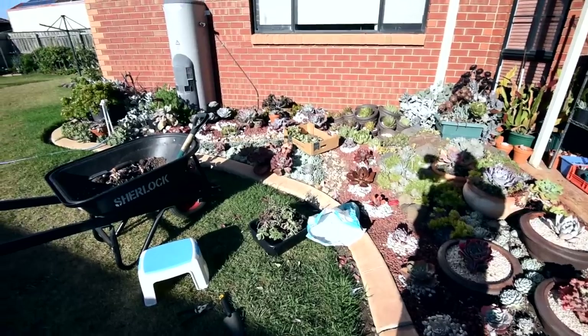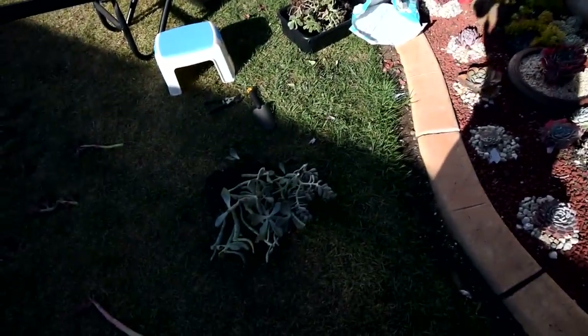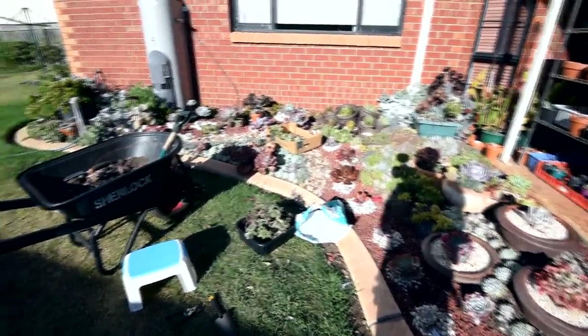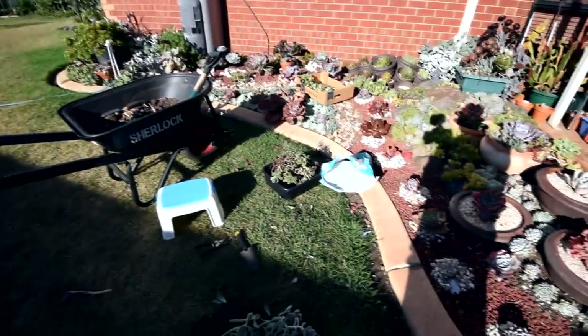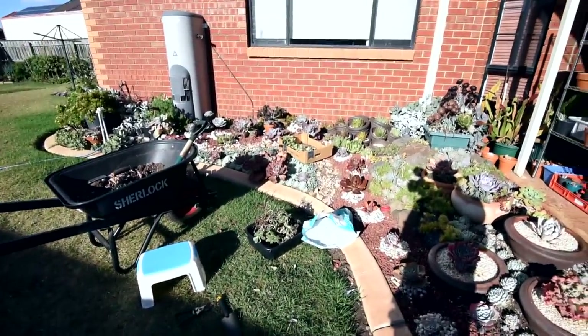I need to do something about all of these excess cuttings and the stumps. I'm thinking I could plant them over at my overflow area along the fence — that way they can continue growing. Because it would be such a shame to just waste them, just throw them in the trash. I could still use these.